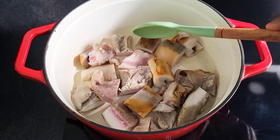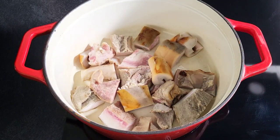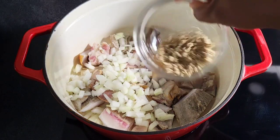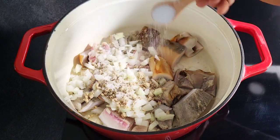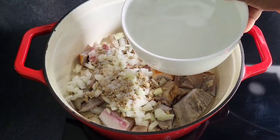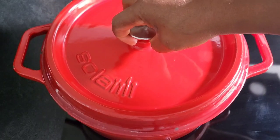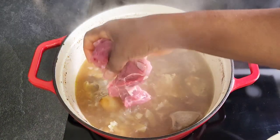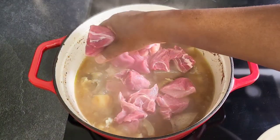In the pot I have some cow skin. I'm going to be adding some chopped onions, some crushed seasoning cubes, and salt. Then I'm going to be adding some water, then I'll cover. The obono has been cooking for about 10 minutes now.